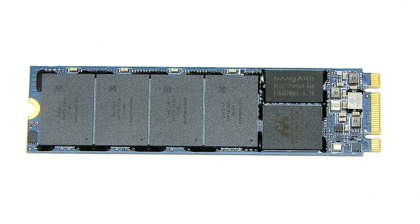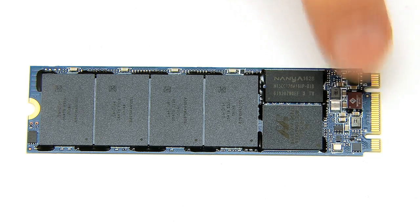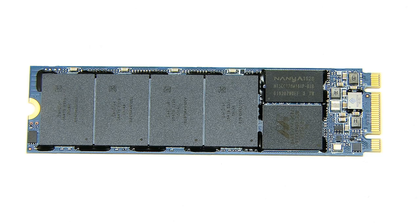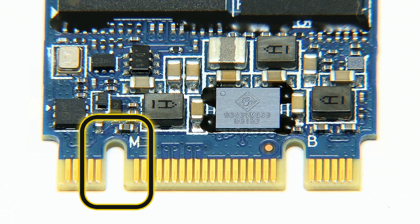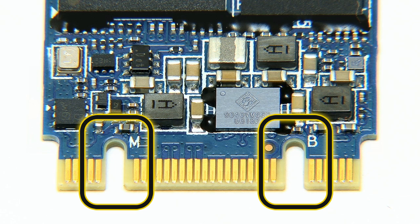Different M.2 cards have different notches or cutouts in the connector to prevent them from being connected to incompatible slots, and also from being inserted the wrong way around. M.2 SSDs in particular can be keyed with either a B or an M slot, or as here, with both of these notches.